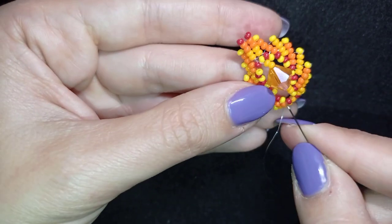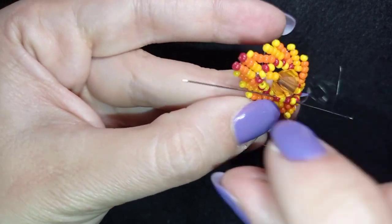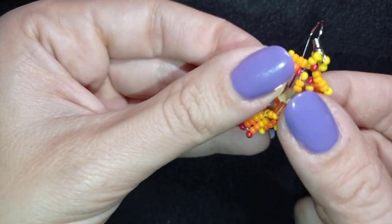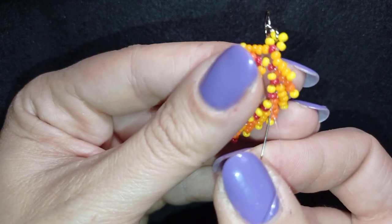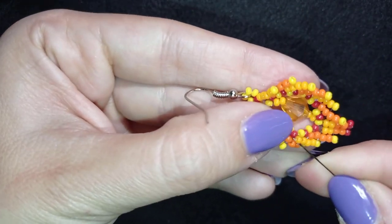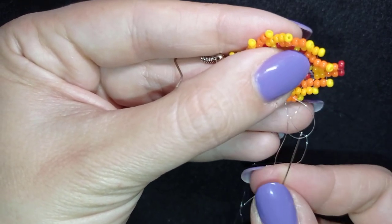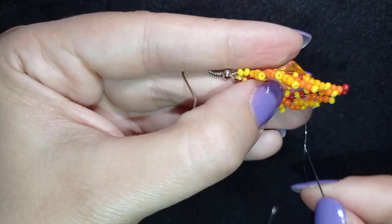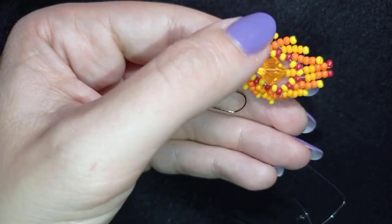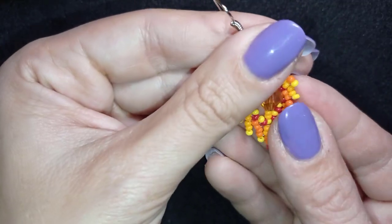I pull a little more, then go back through this yellow bead, and my crystal is now attached and reinforced at the center. I make some reinforcement on the other side of my work as well. When I'm ready with the reinforcements, I find a place to make a knot at the back of the earring — making a loop, going once, then a second time through the loop, and pulling. I go through the following seed bead, cut my thread, and my earring is ready.